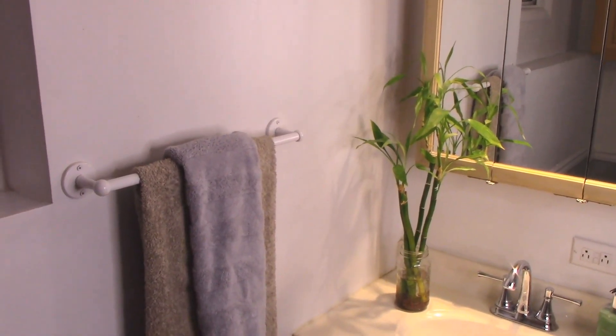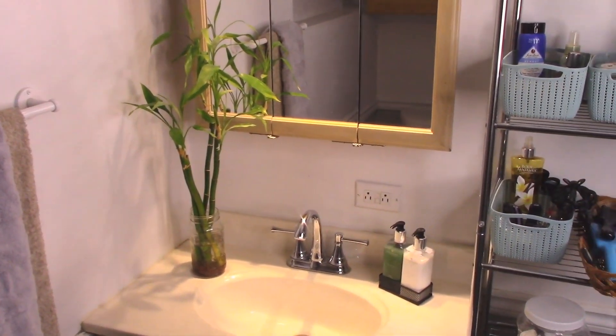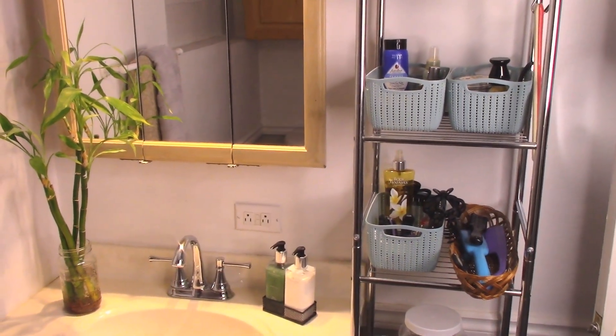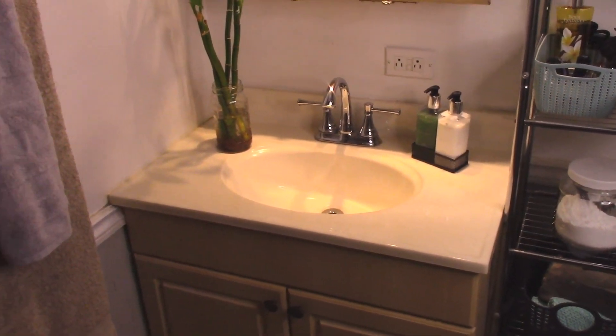This is how the whole thing looks now — it looks great. The vanity is all nice and tidy and the rack is all done, everything organized into bins so everything can be easily found. I'm super happy with how it turned out. Thanks so much for joining in with me today — I really appreciate it, and we'll see you next time.